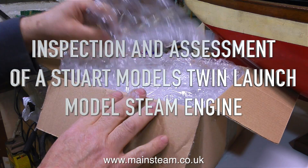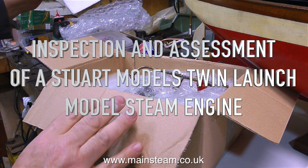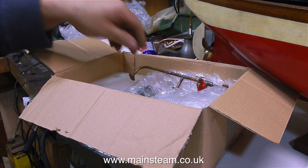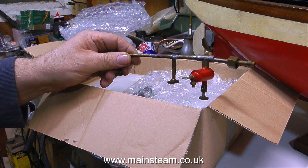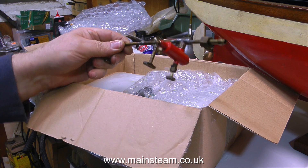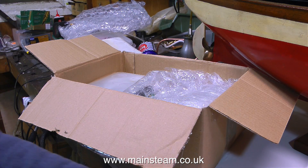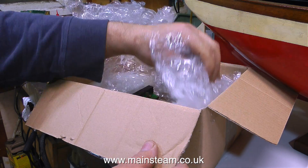I've been sent a Stuart Models twin launch engine to have a look at and see whether it's worth repairing. Opening the box, this is the inlet manifold — not a good start. That's very much a disaster area. I'll put that to one side and revisit it later.